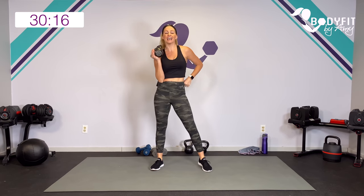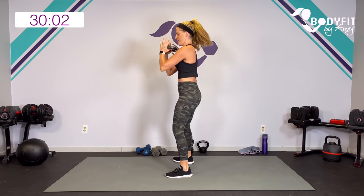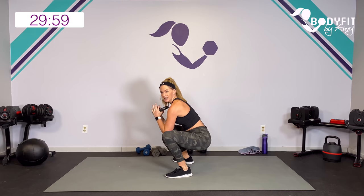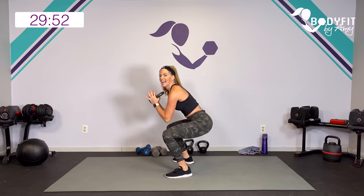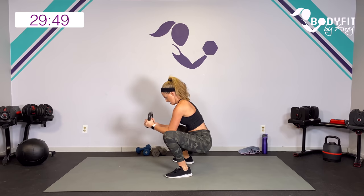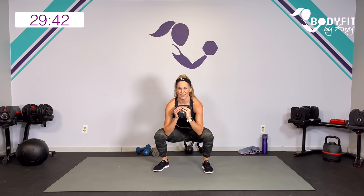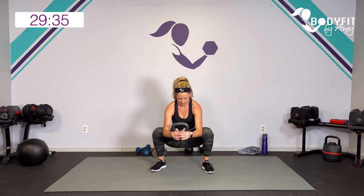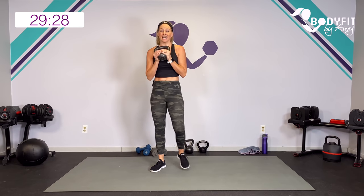We're going to add some little pulses. Drop it down, pulse three, two, one, curl, bring it up. Drop the hips, curl, and up. Keep going - drive up through those heels. Just your legs for three, two, one, curl. Last one - three, two, one, curl. Breathe for a second.